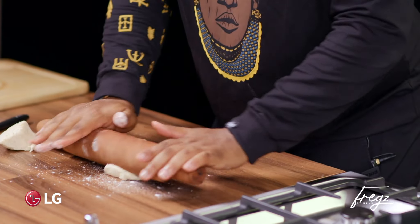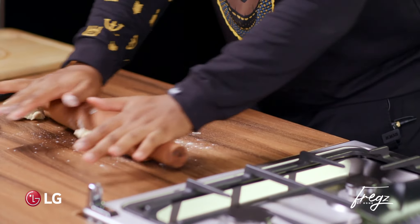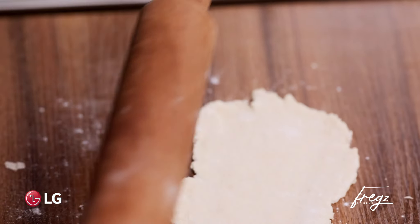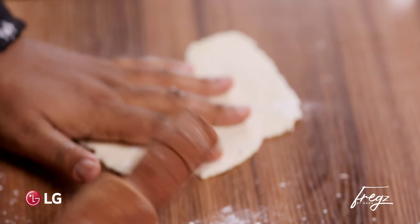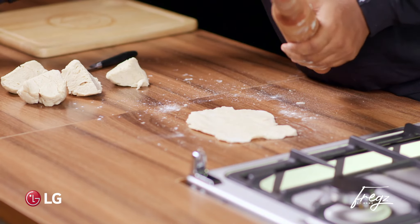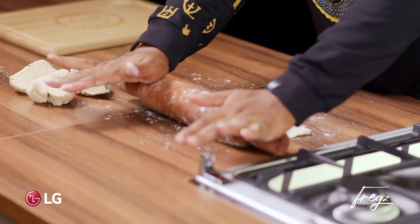Now just the tiniest bit of flour — you don't actually need a lot. Always make sure that you're turning your dough around as you go. Now honestly when I make this recipe at home, I don't bother with making it look cute, but I'll do it for you guys today. I'm going to give it a little trim around the edges, and then straight to the cooking.